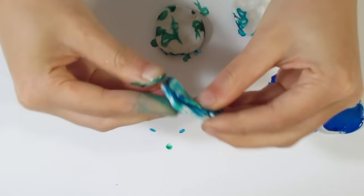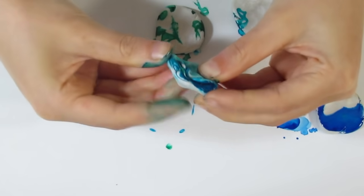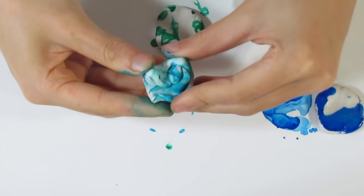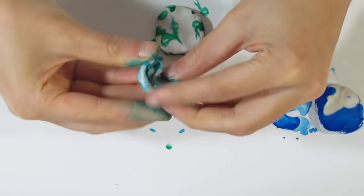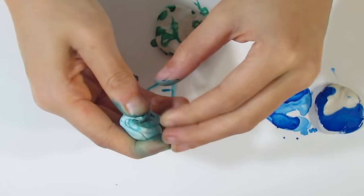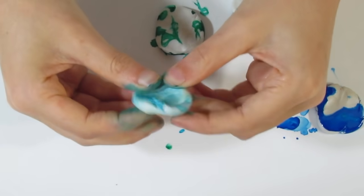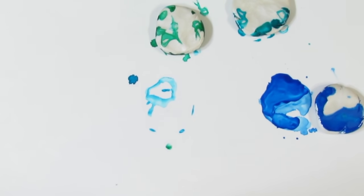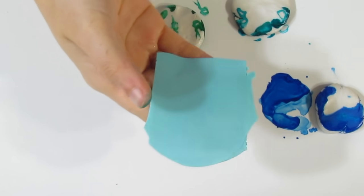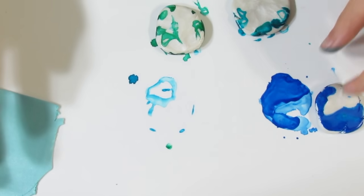I like to hand mix them because I don't want to get my pasta machine all messed up — I prefer to get my fingers messed up. I don't really want to wear gloves because I'd have to keep changing them; I can just wipe my hands off. Once you've got the alcohol ink kind of mixed in where it's not going to go spurting out, take it through your pasta machine to mix it in. You can see it's quite a nice light colour — the more alcohol ink you add, the stronger the colour will be.